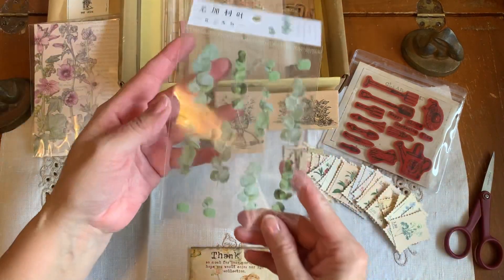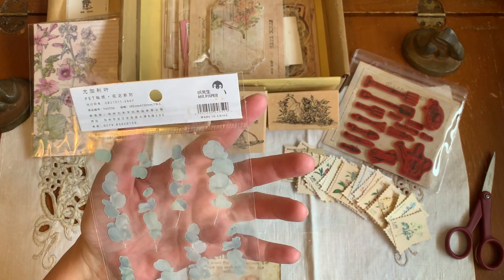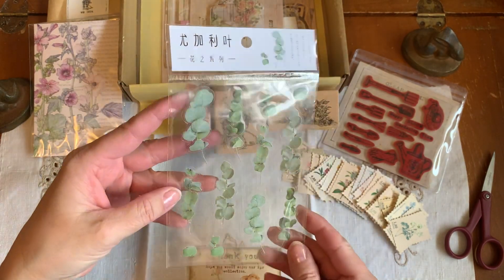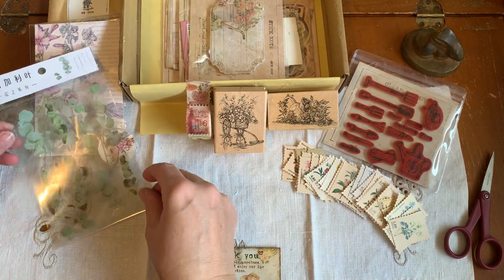Look at this. Oh, beautiful. I'm not sure if this is eucalyptus. Love these - they look like real eucalyptus. Just gorgeous. I just about wanted to smell them. So cool.